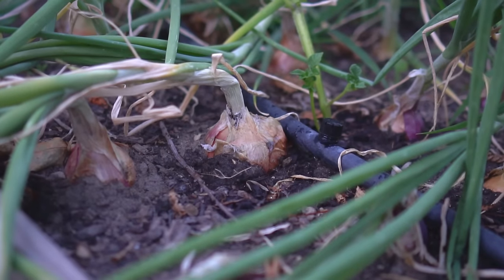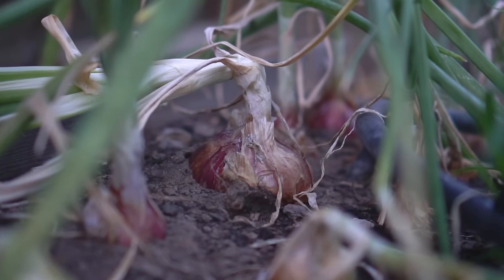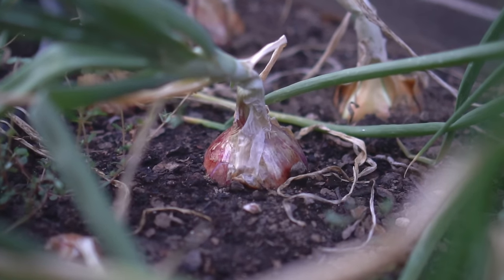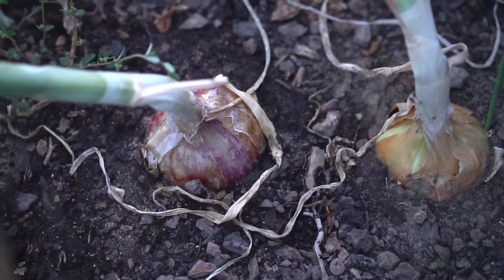My onions have been growing for four months and they have become really big. It takes about four months for onions to mature. I've left quite a few of my onions to maturity and the leaves have fallen back, and now it is the time for harvest.